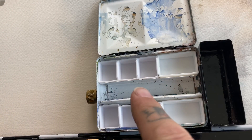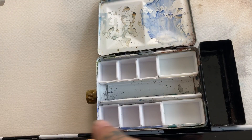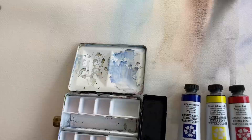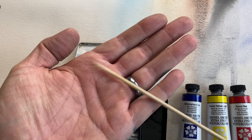Once I figured out my configuration, I can take my tubes of paint and start filling these up. Don't go anywhere — this is where it gets really good. You want something like this; this is a skewer, but you can also probably use a toothpick.